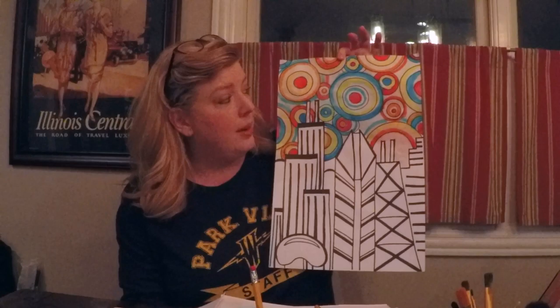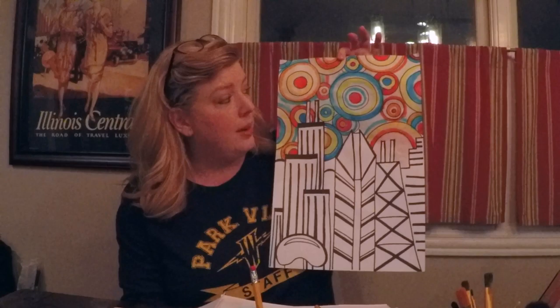Hey guys, was that fun? It felt really, really good to do art again, and I hope you thought so too. If you were not that into the flowers and you wanted to try something different, I did the same technique with a cityscape where I put water at the top of where the marker was, and I was really, really happy with how it turned out. So if that's something you wanted to try, that's another really fun way to do this very same art project.